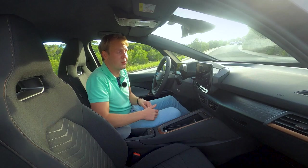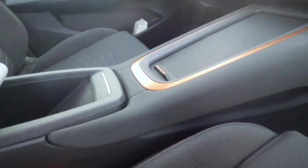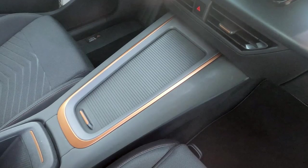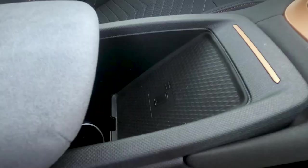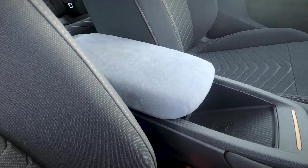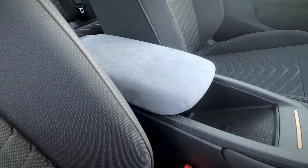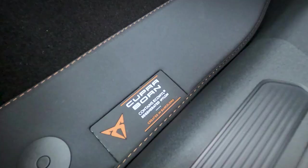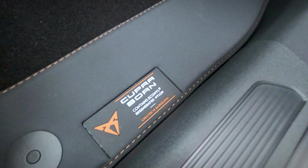The center console is also a little bit different — it's a lot higher than the one in the ID.3, which gives you more of a sporty car feeling and provides a lot of storage room, also covered in soft materials. In the middle you get an armrest with soft material that almost feels like suede, and you get that same material in the front door panels as well. All soft materials used are recycled, which is of course the way to go in an electric car.